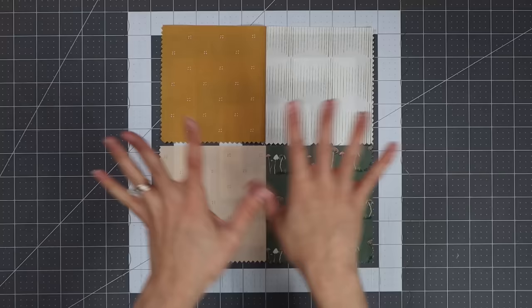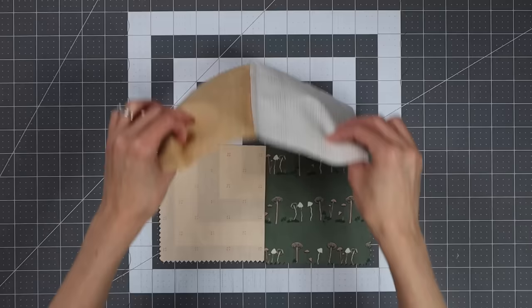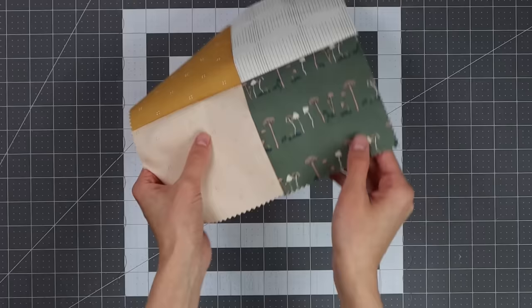The last step in piecing these four-patch blocks is to sew these together. Because we rotated one of them, the seams are actually nesting — going in opposite directions — so you'll be able to butt those seams up next to each other and get a great crisp, clean intersection for that awesome four-patch look. I pressed my seams open on the back of these four-patch blocks because it gets pretty bulky with all these seams, but you can press in whatever direction you like.